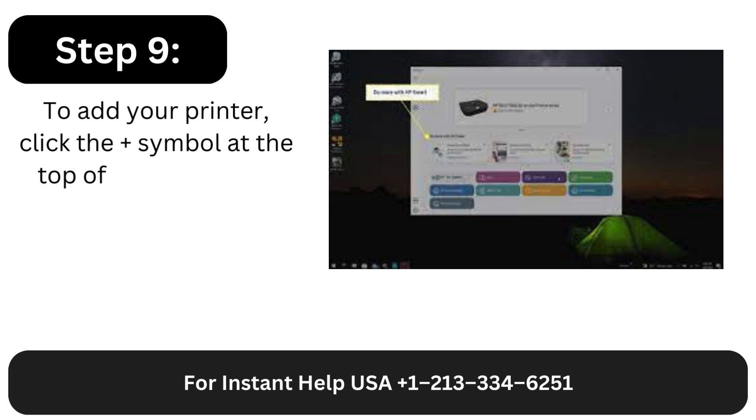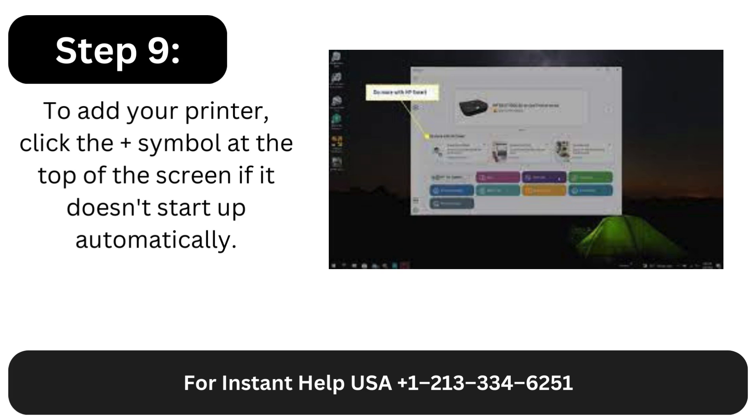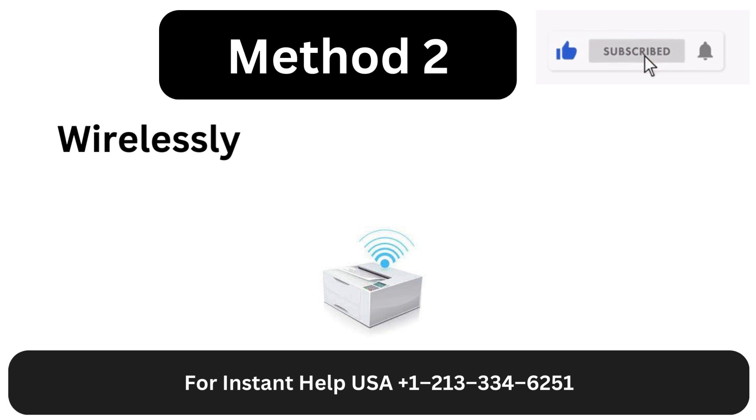Step 9: To add your printer, click the plus symbol at the top of the screen if it doesn't start up automatically. Method 2: Wirelessly connect an HP printer to a Mac.